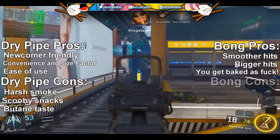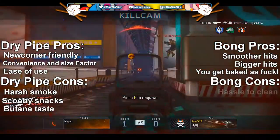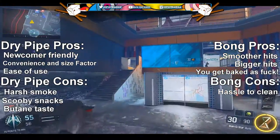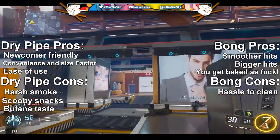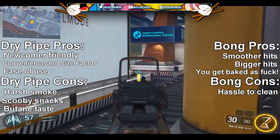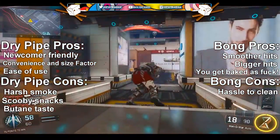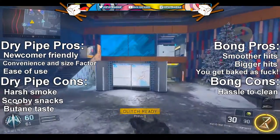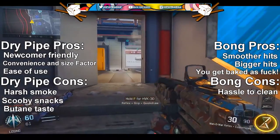Moving right along to the bong cons — number one is the hassle of cleaning. When you have to clean a bong, it's not a quick rinse situation. You need specific tools, you have to soak it in water for a while, clean it with hot water — it's a taxing process. But once it's clean, you don't have to clean it again for like two or three months.